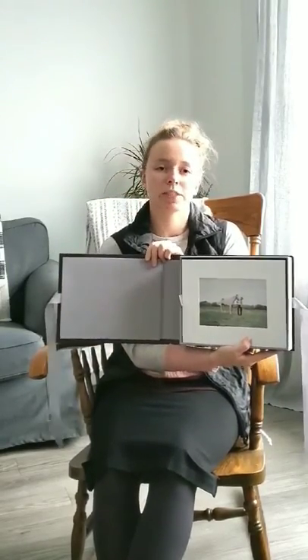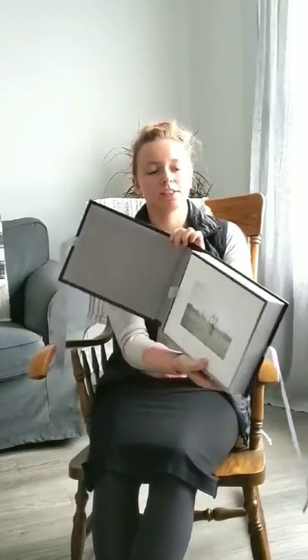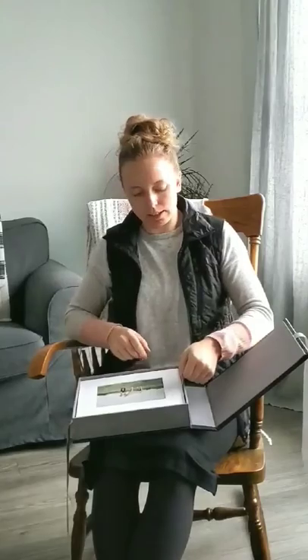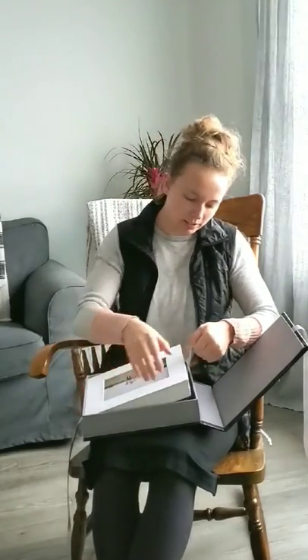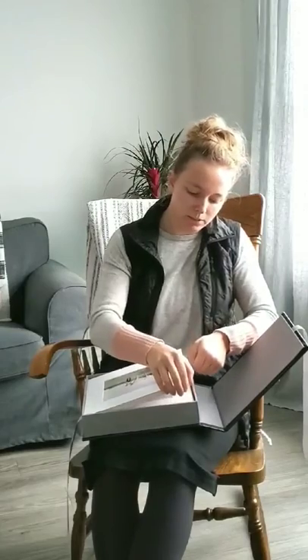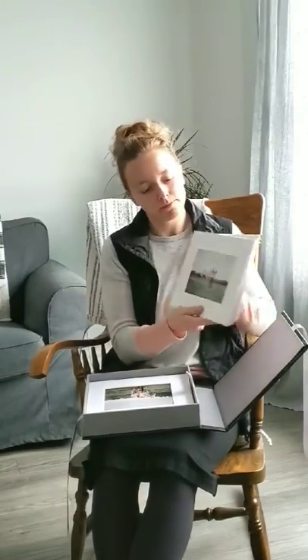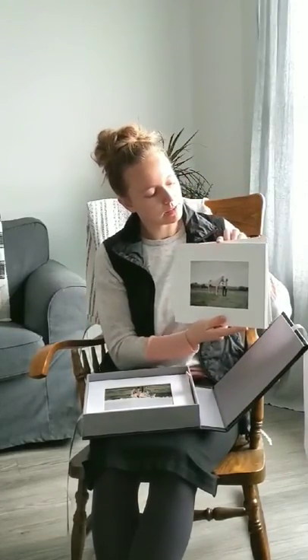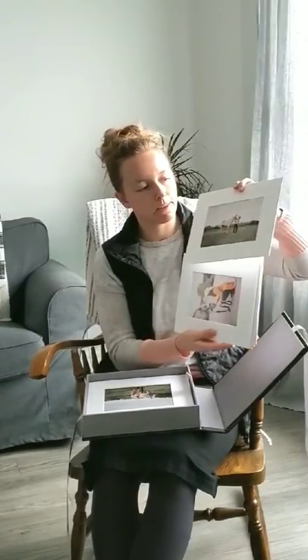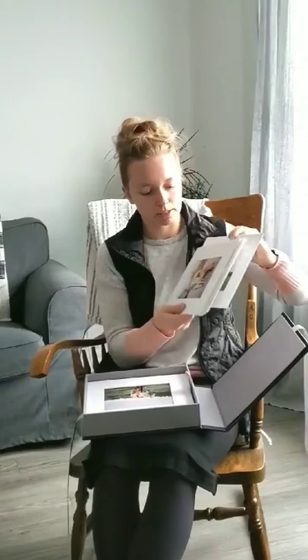This is from a beautiful equine session that I had earlier this fall. It has this handy little ribbon in here that you can use to easily get all of the prints out at once if you want to. The size of these ones are 8 by 10 — the matte is 8 by 10, and then the image inside is 5 by 7.